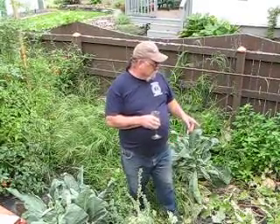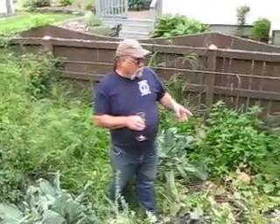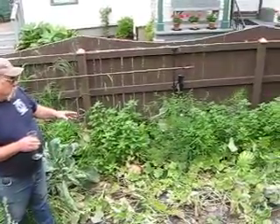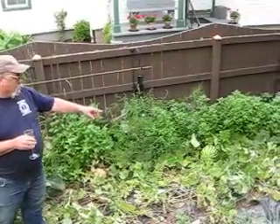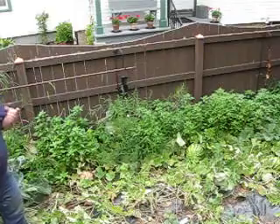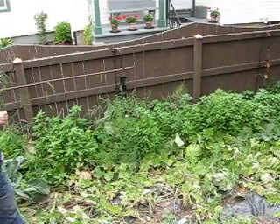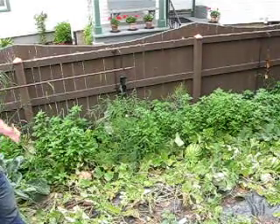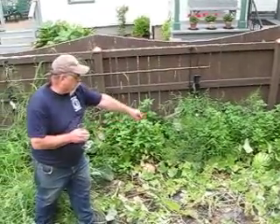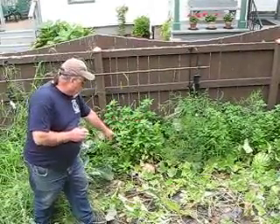Very successful grow season. As you can see, the watermelon vines are starting to wind down. However, I do have three watermelons which I'm giving a little bit more time, because I've taken three out already and they were just a little while — not ready yet. The cantaloupe, on the other hand, there are several of them scattered. This one's ready to go.